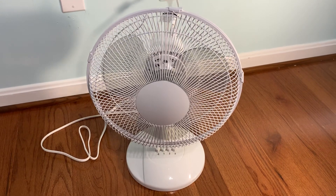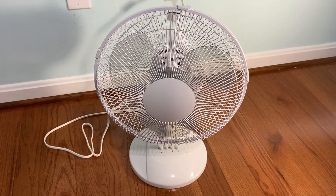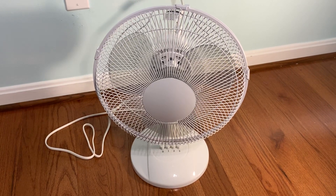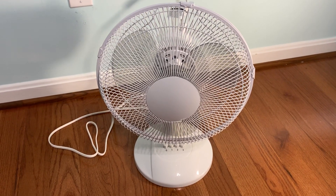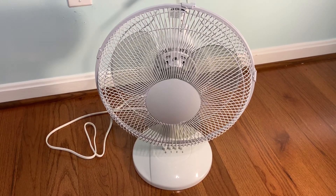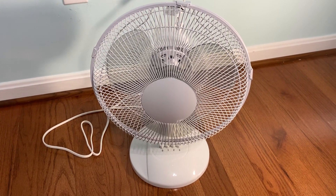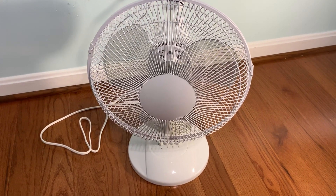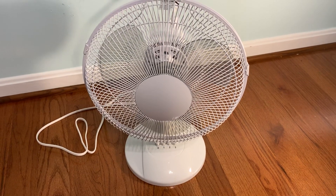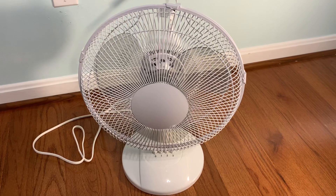That is the 2019 12-inch Mainstays table fan from Walmart. It's about $16, and I think it's a wonderful fan for $16. It's serviceable, easy to take apart, easy to put together. I would totally recommend it — five stars. Great performance and it's really quiet. Thank you for watching, more videos to come soon, and I'll catch you in the next one.